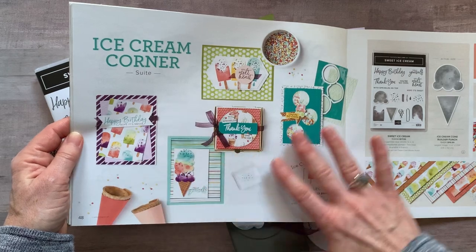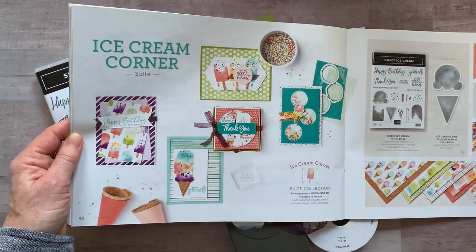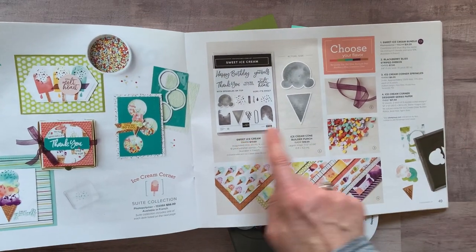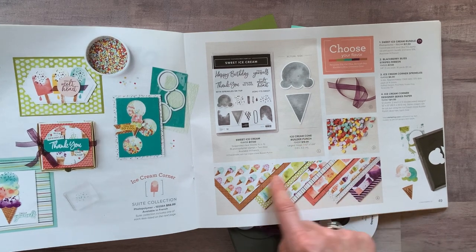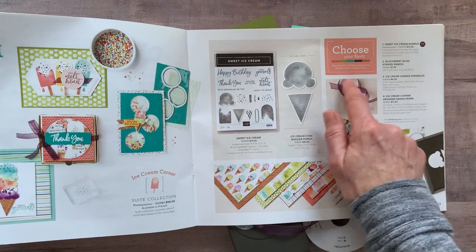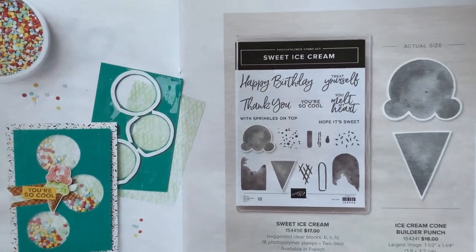Here are some examples using the Ice Cream Corner Suite — lots of fun projects. And over here we have the Sweet Ice Cream Stamp Set along with the Ice Cream Cone Builder Punch, the Ice Cream Corner Designer Series Paper, and the Blackberry Bliss Striped Ribbon. I'll zoom in so you can see a little bit better.